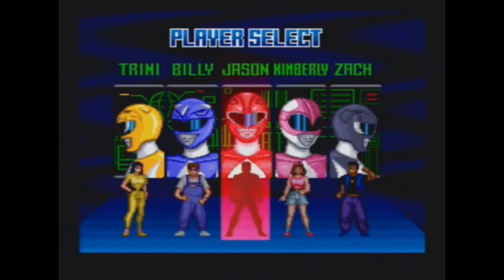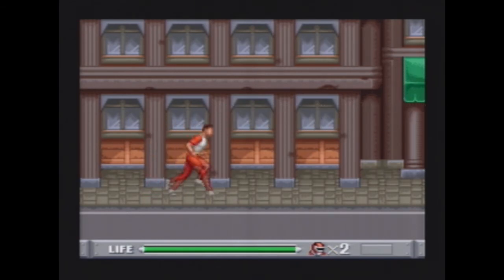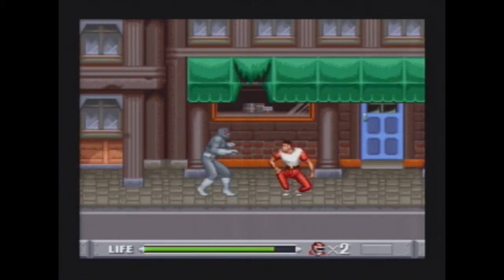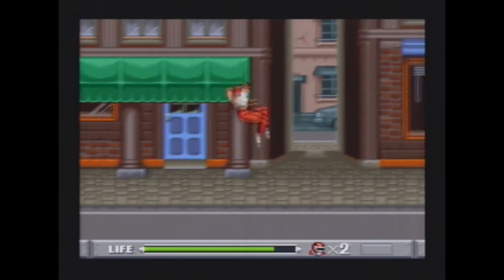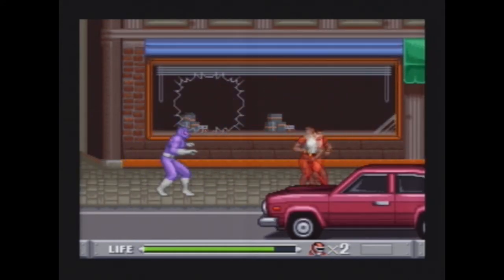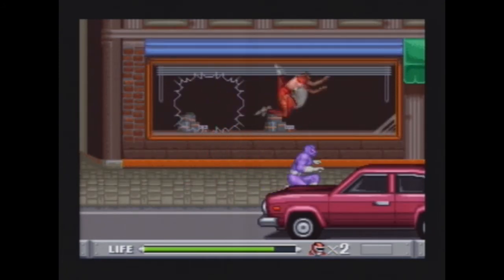All right, time to pick a character — obviously I'm going to pick Jason because he's the leader and one of the greatest Rangers of all time. So here we go, area one. Now I have to say this game is very average as a beat-em-up game. You just hit Y and you're pretty much done — that's it. Very average, nothing really great, but if you're a big Power Rangers fan, you're obviously gonna like this game.